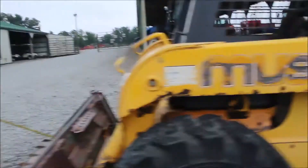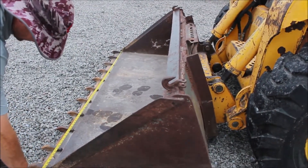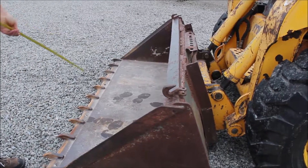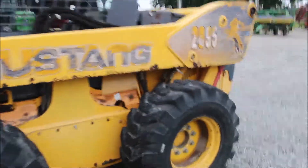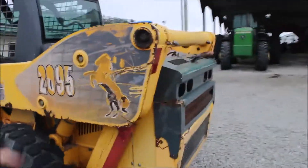This thing's original paint. It's got an 83-inch front bucket. It does have the scarifier teeth. This is quite a unit. It's got a lot of power. It's balanced well.